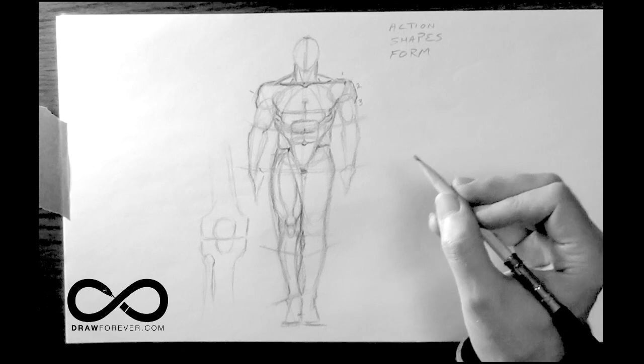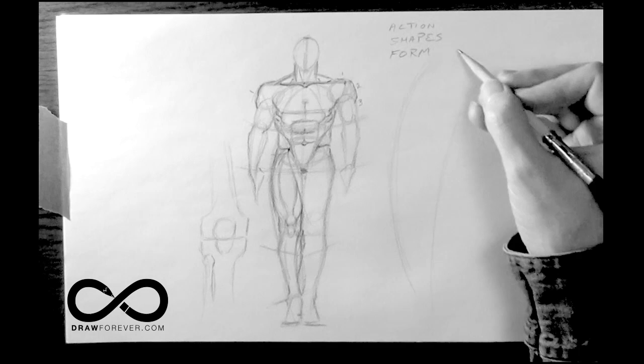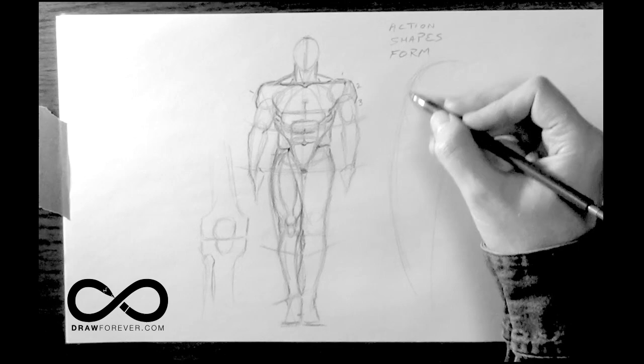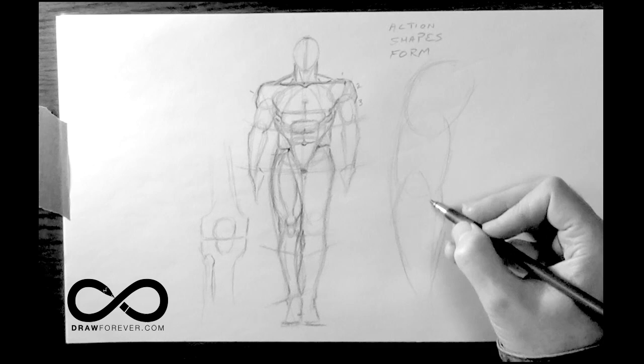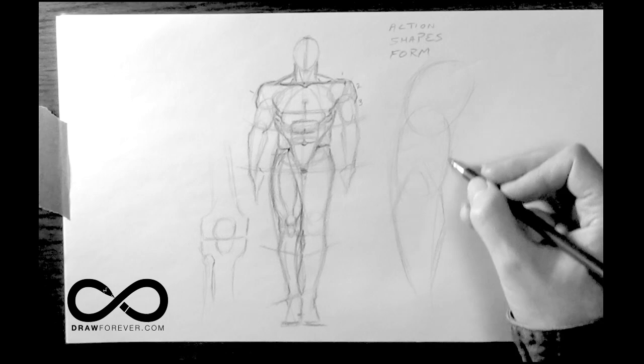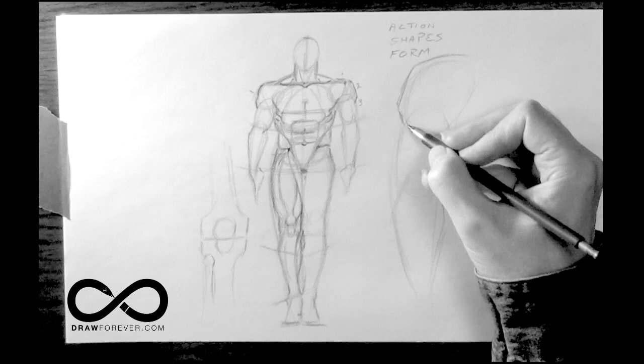We do the same thing with the arm. Here's the general overview: the arms tend to have a curve to them, an inward curve towards the body. You get the shoulder, the upper arm, and the lower arm — which, as we discussed, is like an elongated diamond shape, while the upper arm is more like an oval. With the deltoid, you have a top plane, a side plane, and a slight under plane.